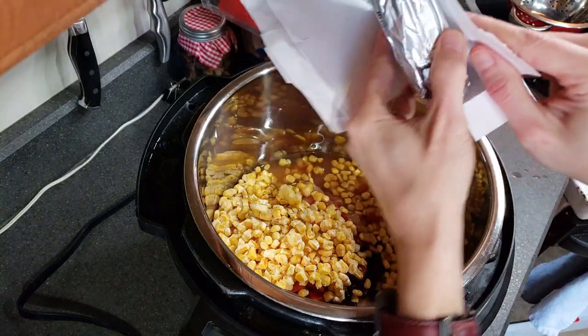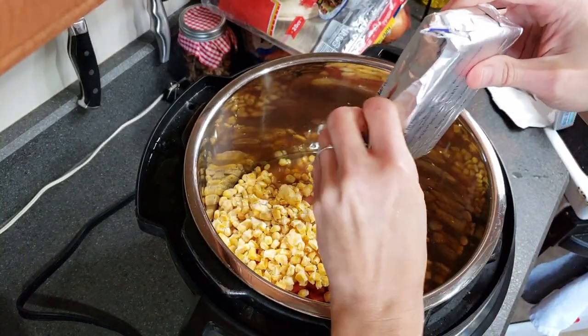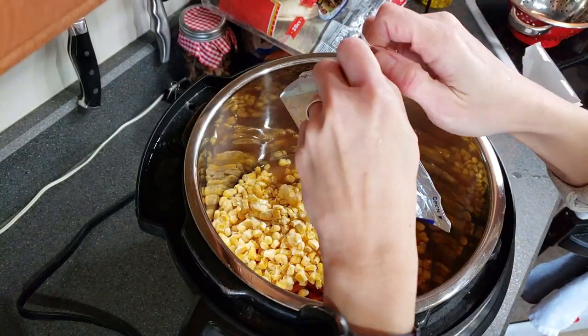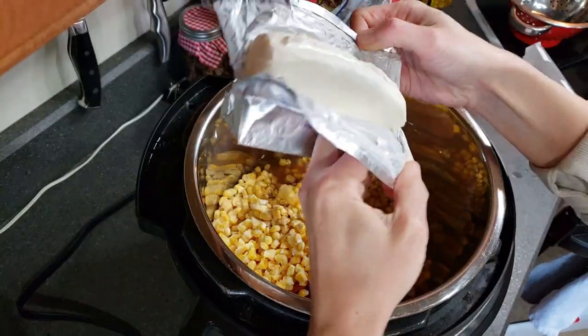Next up is the cream cheese, and this will just sit right on top. You can probably stir this about halfway through cooking. Sometimes I do, sometimes I don't — it really doesn't make a huge difference.